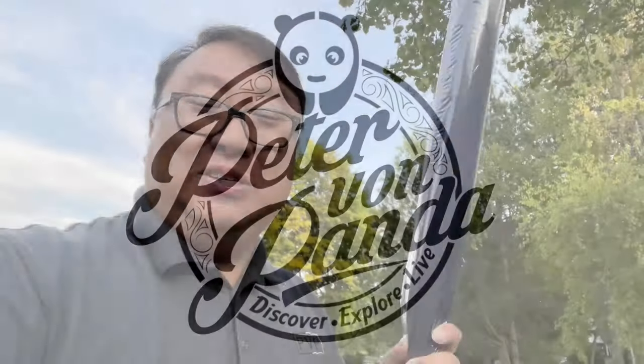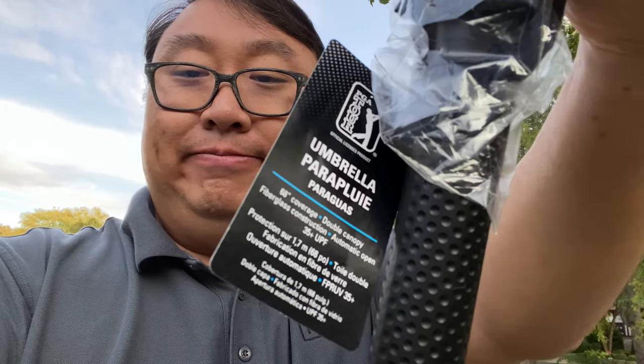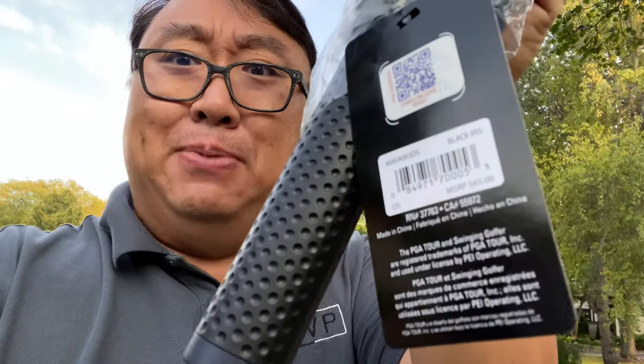I truly don't have to worry about rain with this. What's happening, Panda Nation? Peter Von Panda here. I just bought this — it's an umbrella. It says PGA Tour on it because it's basically a golf umbrella. I've had golf umbrellas before, I really liked them, but I picked up this because it's basically one of the biggest ones I've ever seen.